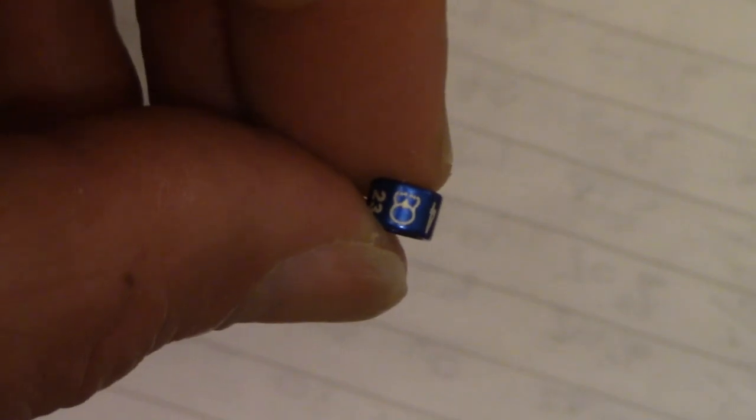The Budgerigar Society insists that if you're going to enter their shows and win their awards, the birds need to be closed-rung with the Budgerigar Society emblem. The ring contains the society emblem, the year the bird was rung — in this case 23 — a unique ring number for every member of the Budgerigar Society, and then the actual ring number for that year starting at one. The benefit of this is that there can be no cheating: once this ring is on, that bird is a 2023-rung bird and there would be no way to get it onto an older bird.